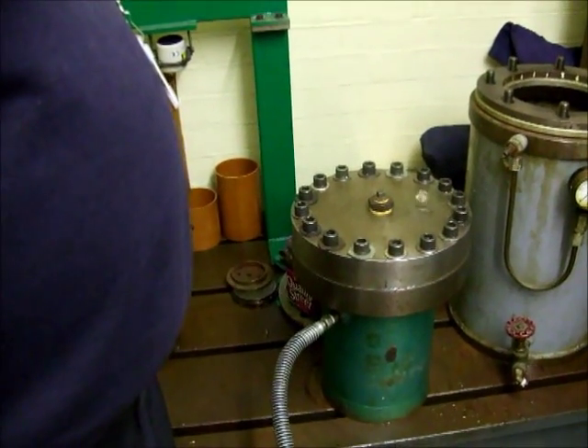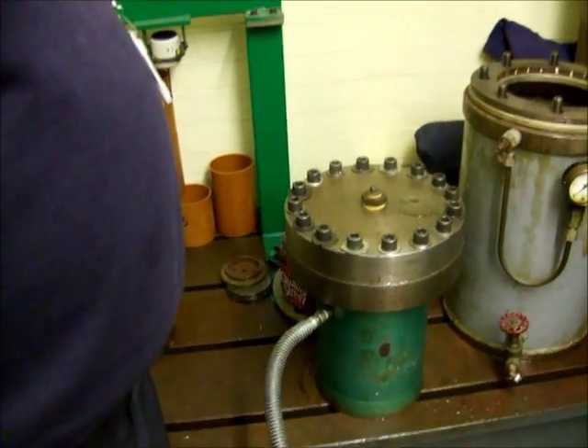We're now going to pump air through the bleed hole. There it comes. That's it — we can stop that down.